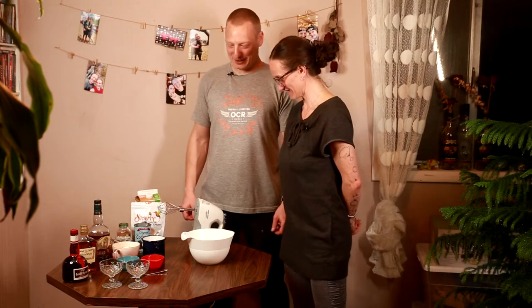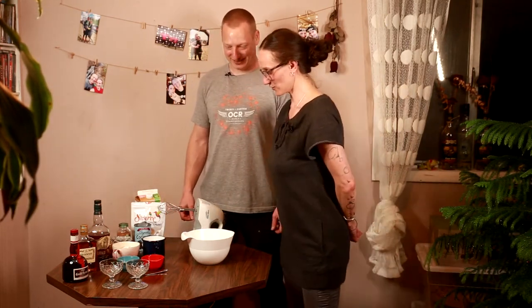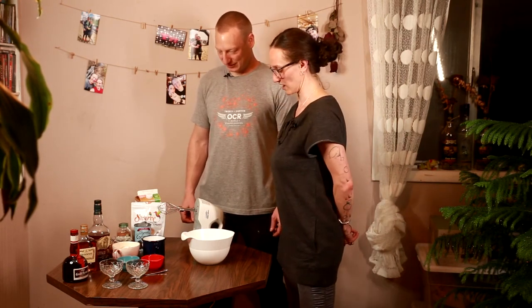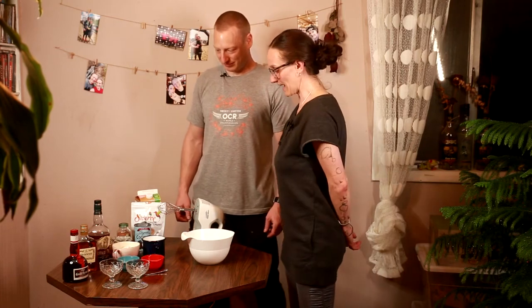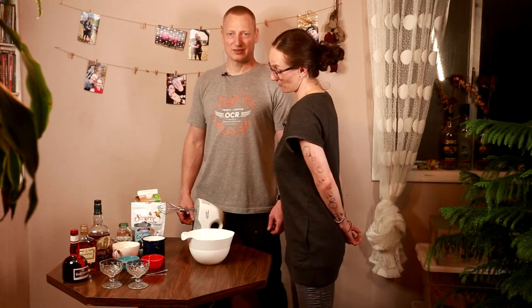We are going to mix ingredients which are very easy to find and very simple. Even though eggnog seems complicated for many people, we are going to show a very quick recipe which everyone can do. Our eggnog is kind of keto and low-carb friendly, meaning it doesn't really consist of sugar — so that's another cool thing.